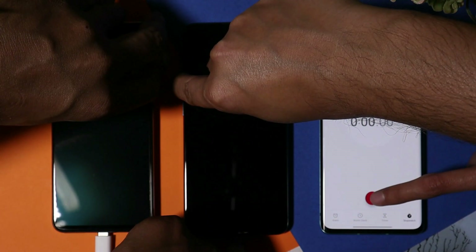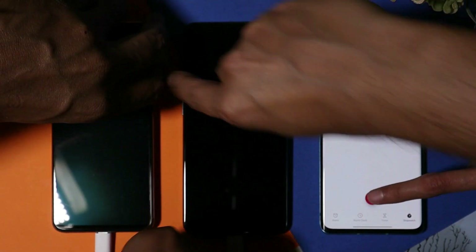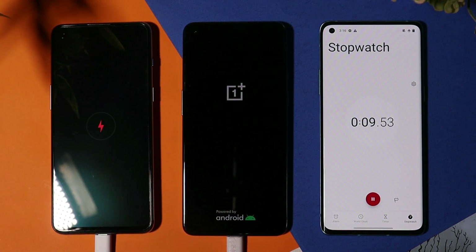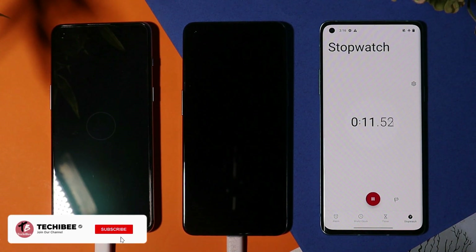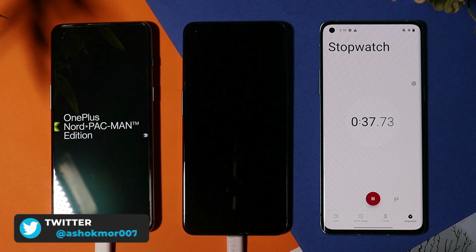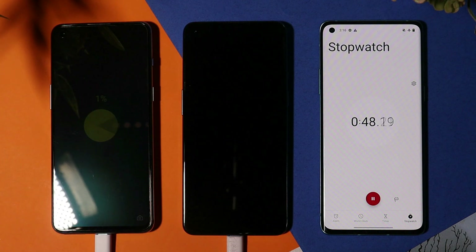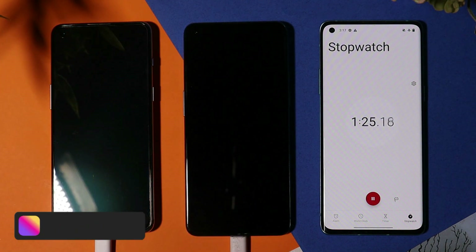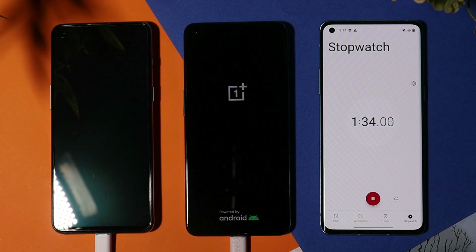Now let's connect the charging cables on both phones. After exactly 2 minutes 30 seconds we'll try to turn on the phones, because if the battery is completely drained it takes around 2 to 3 minutes to start charging from 1%. However, exactly after 50 seconds, the OnePlus Nord 2 Pac-Man edition automatically turned on, and the OnePlus 9 turned on after 1 minute 30 seconds.